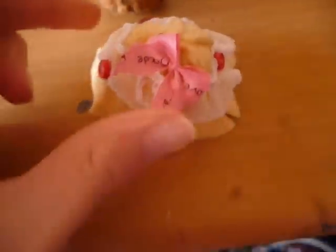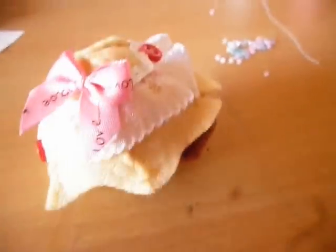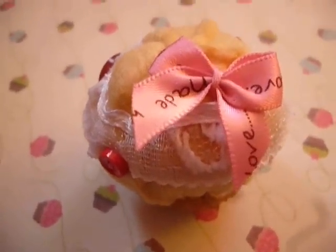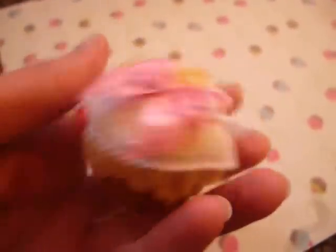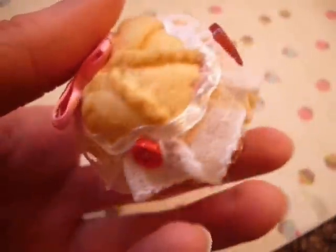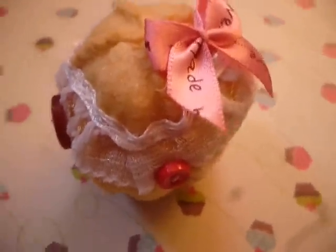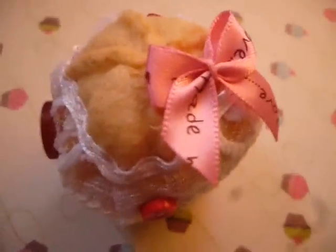The next step is to sew the top of the cupcake onto the cupcake base. Don't forget to add some stuffing. And once you've done that, then we're finished. I think it looks pretty cute. There's a lot of different things that you can do to decorate it. If you want it to look more realistic, you can do sort of little seed beads along the top to look like sprinkles. But I thought I'd make mine look really cute and decadent. So as always, don't forget to leave me a video response if you make this plush. Thank you for watching. Bye guys!